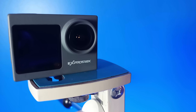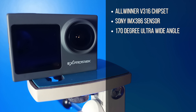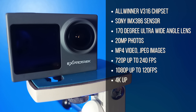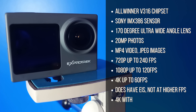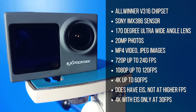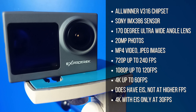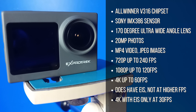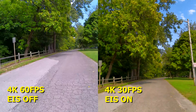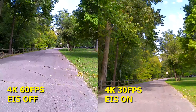Let's look at some of the specs on this camera. It's got an Allwinner V316 chipset and a Sony IMX386 sensor, with a 170-degree ultra-wide-angle lens. It will take 20 megapixel photos. Video format is MP4 and image format is JPEG. It will do 720p up to 240fps and 1080p up to 120fps. It does 4K up to 60fps. It does have electronic image stabilization, but not at higher frame rates — the 4K with EIS is only at 30fps.